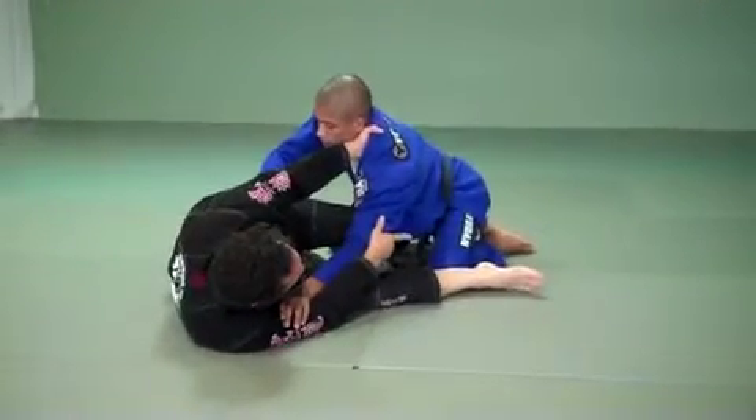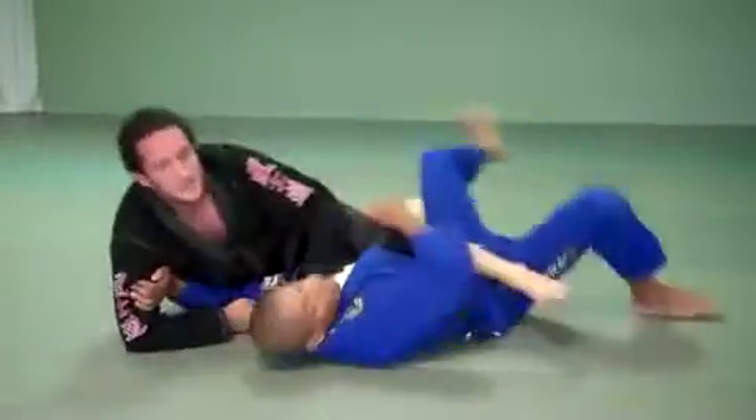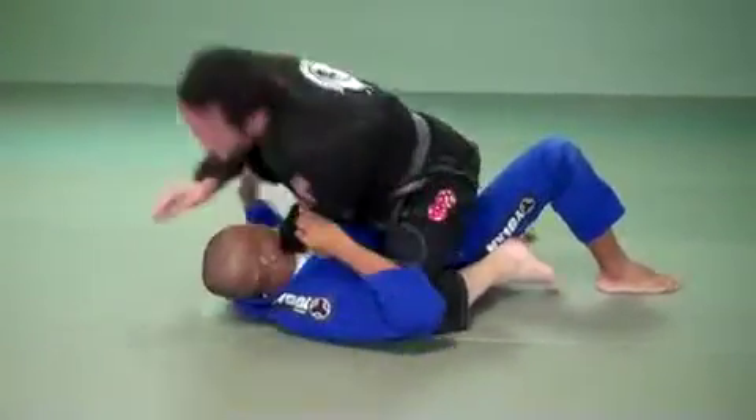Now I'm going to go for the sweep. Pull — I've got to get him forward. He's too far back for me to sweep effectively. Pull, scissor, on top. Stabilize my position, hand goes in, and choke.